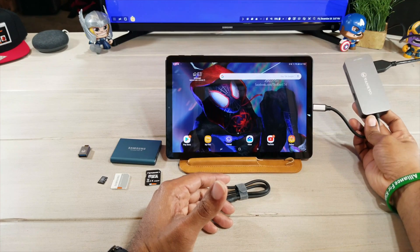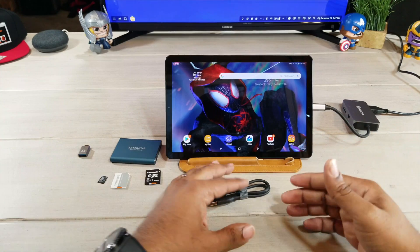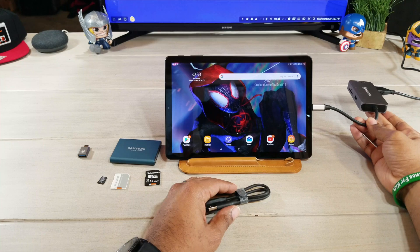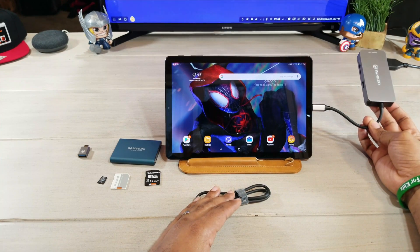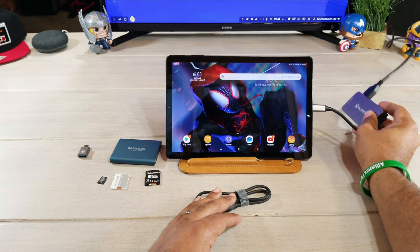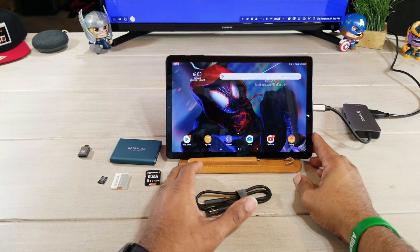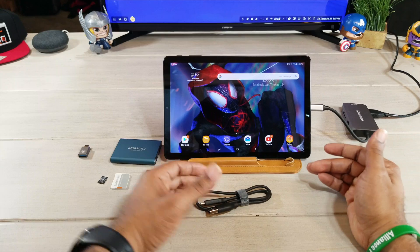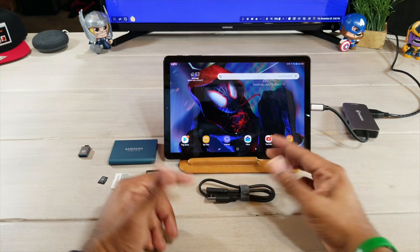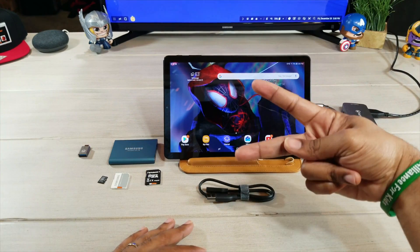I'm going to leave a link below so you can go pick one of these up. This has just been a quick tutorial showing you how to use it, how it works, and that all the ports do work — with the exception of me checking the gigabit Ethernet. The USB Type-C power supply port also works. Big shout out to Vankyo for making such a great device. Until next time, be sure to give it a thumbs up, please subscribe — Average Tech out, peace.